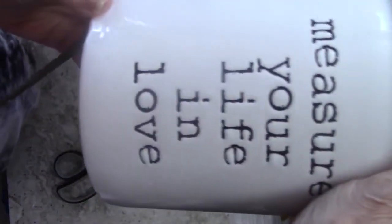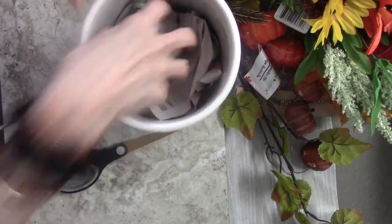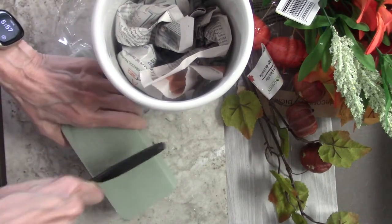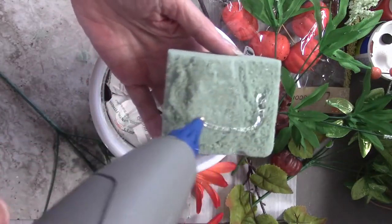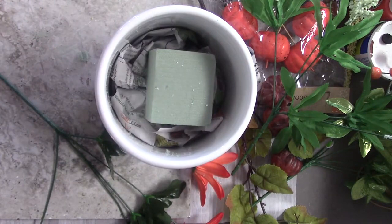DIY number four. I have this 'measure your life and love' — it's just like a floral arrangement. I'm just stuffing this with paper so that I don't have to use so much foam. I am going to use some foam, but I'm going to stuff it with some newspaper first. I'm going to cut a piece of the floral foam — Dollar Tree has it where you buy four of them for a dollar, but they're very small. You can cut it with a knife or scissors, and I'm just going to glue it to all of this newspaper.